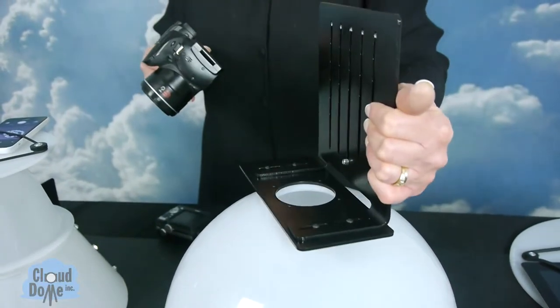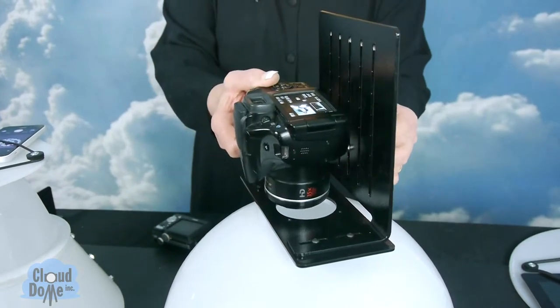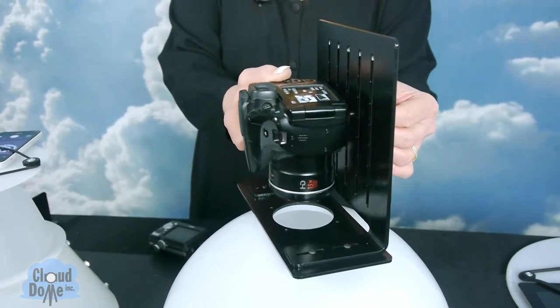We also have a larger bracket that works with digital SLRs and larger, heavier cameras. It's just a sturdier bracket to hold the weight.